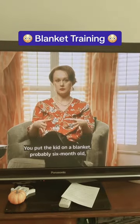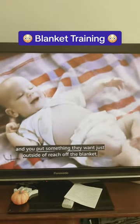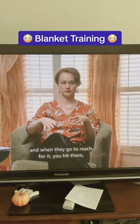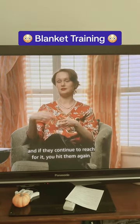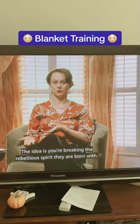Blanket training. You put the kid on a blanket, probably six-month-old, and you put something they want just outside of reach off the blanket. And when they go to reach for it, you hit them. And if they continue to reach for it, you hit them again. The idea is you're breaking the rebellious spirit they are born with.